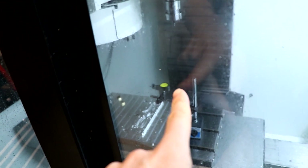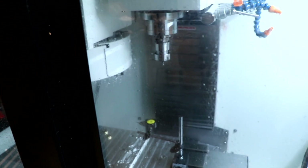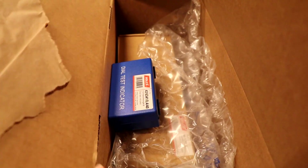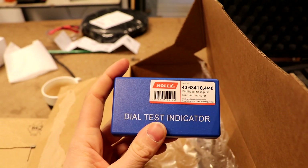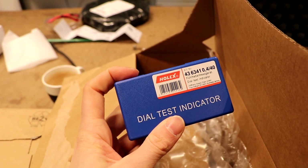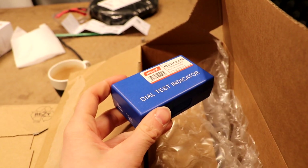I started working with that Mito-Loyo dial indicator from AliExpress, which I've had for a couple of years. It was okay for conventional old-fashioned mail, but I didn't like it, and I didn't like the magnets either. So I ordered some new stuff from Hoffman Group — they're like the McMaster-Carr of Europe.